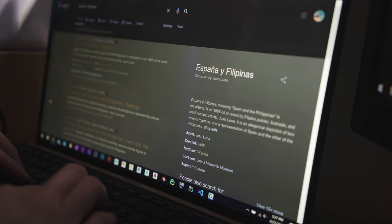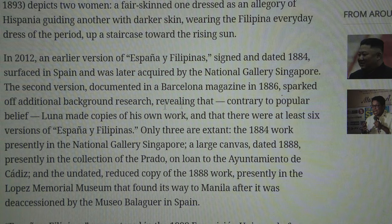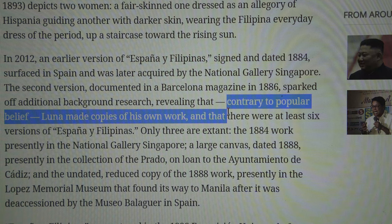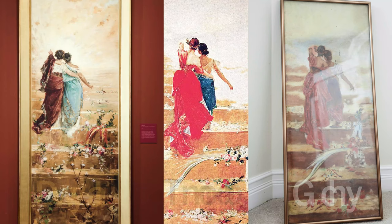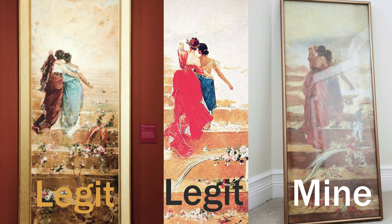This is where things get crazy. After I did some research, apparently Juan Luna made several copies — almost half a dozen. Three are known and their locations are known, but there are also likely three that they don't know where they are, and this could be one of those three that's gone. This painting's detail is incredible — if you look at the verified real paintings, the detail is exactly the same.